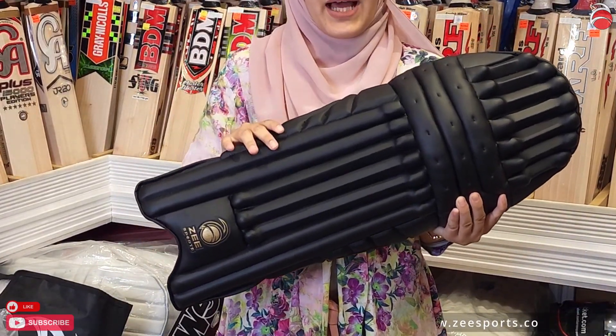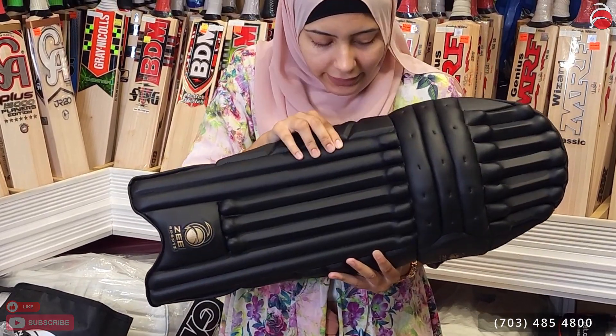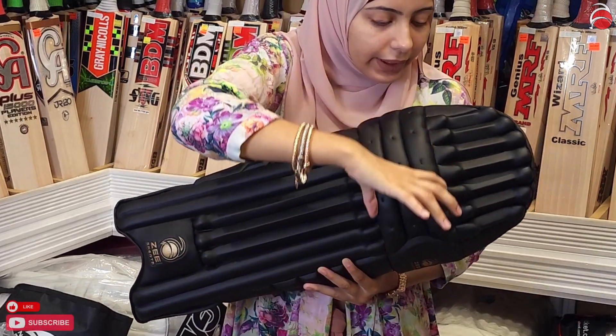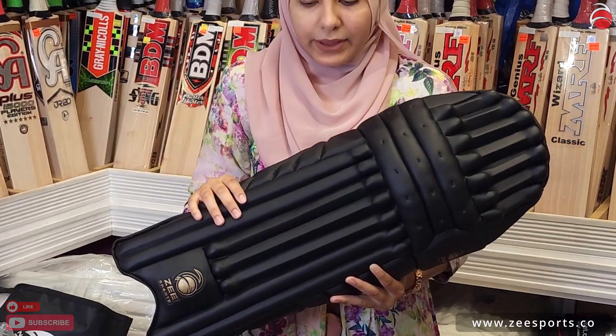This one you can get in black and white as well, which I'll show you the white one at the end. You'll see that this one has a cane wood and very good protection, a very good knee roll, and some padding as well so that it doesn't damage the cane.